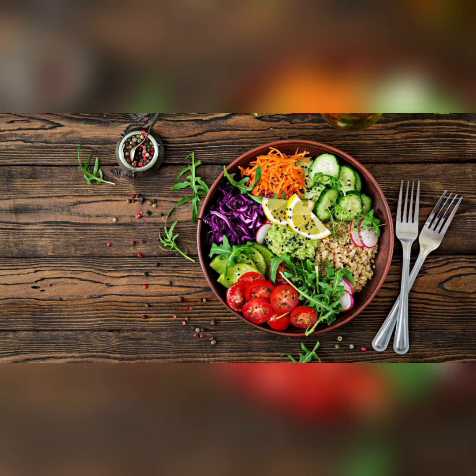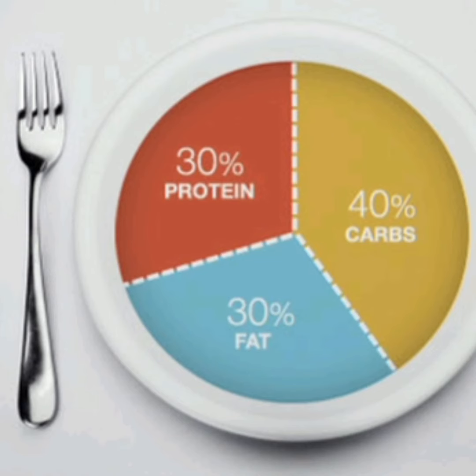The body type diet states that a mesomorph will do best with a well-balanced meal plan: 40% carbs, 30% protein, and 30% fat.